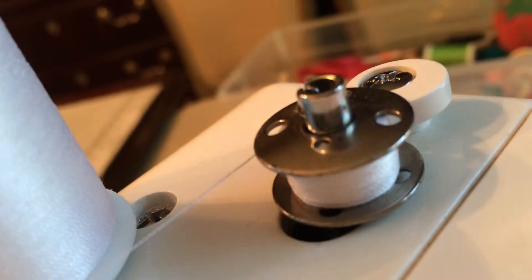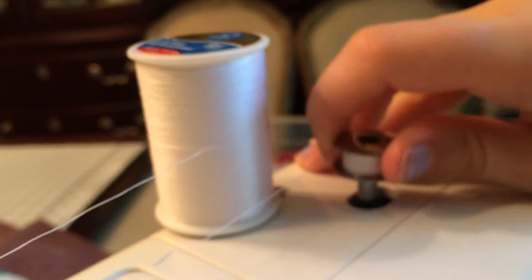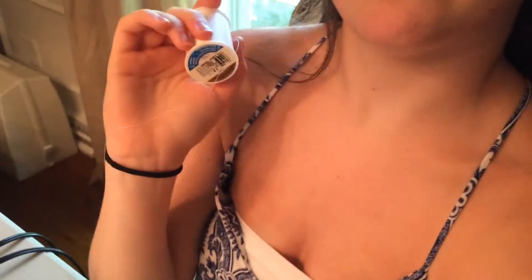Make sure you have enough thread on there to complete your project. Now slide the bobbin to the left and pick it up. You can use scissors to cut the thread, but it's easier to use the built-in cutter on your sewing machine. Cut it off, wrap the thread end around, and you're done.